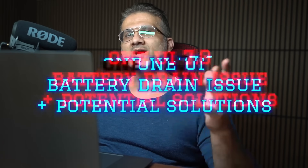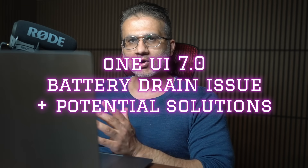Hey guys, Sock here from Socky Tech, and in today's video, we are going to be talking about the One UI 7.0 battery drain problem.